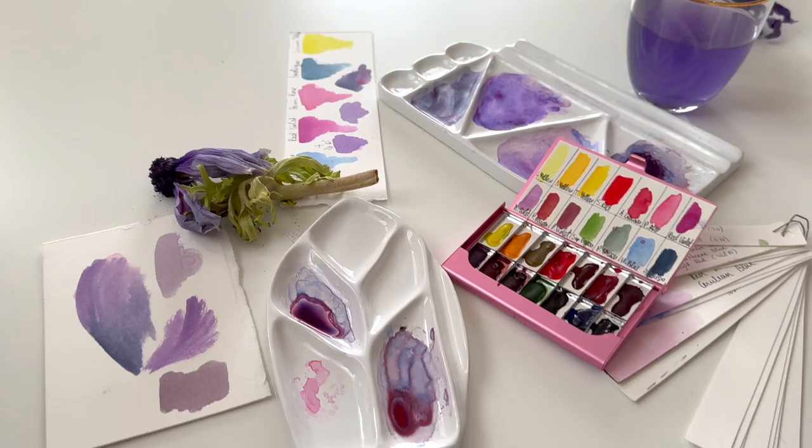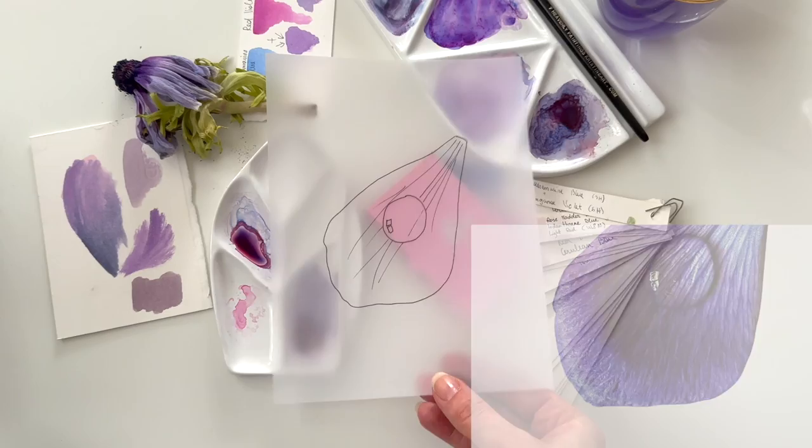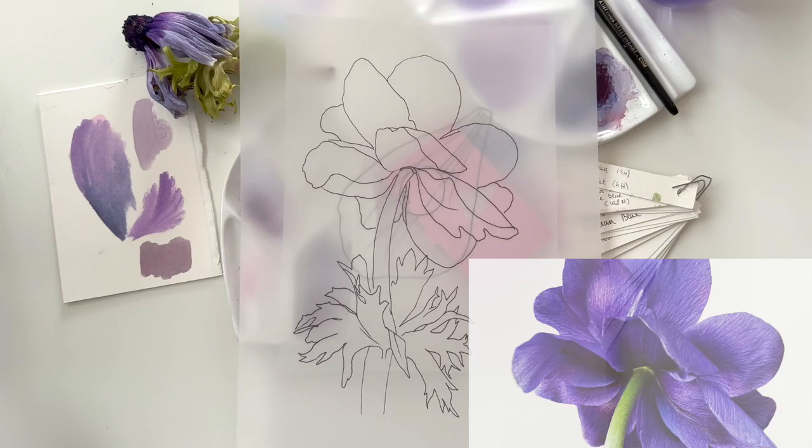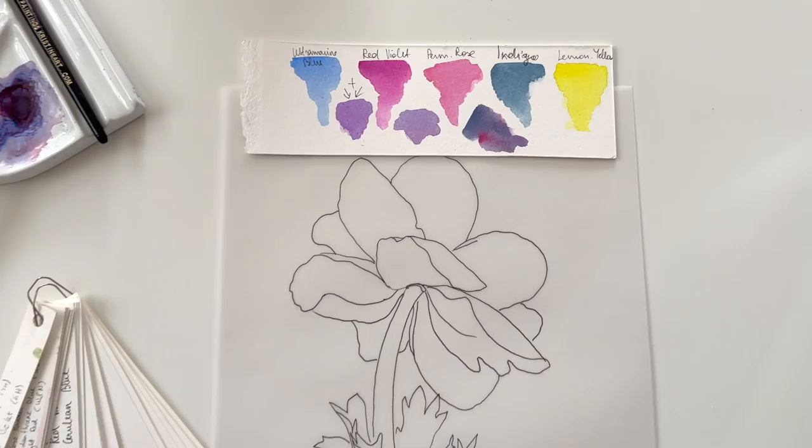The study for the anemone watercolor painting is done. Here is the line drawing for my next painting that I want to paint using these watercolor mixes. Before starting to paint, it is so important to look for the right watercolor mixes, have the right reference photo, and then you can continue with painting. Thank you and see you in my next tutorials. Bye bye!